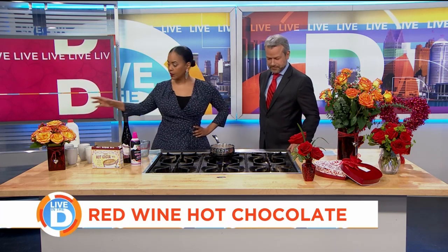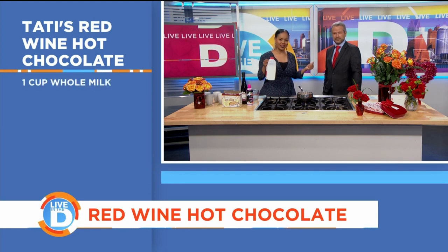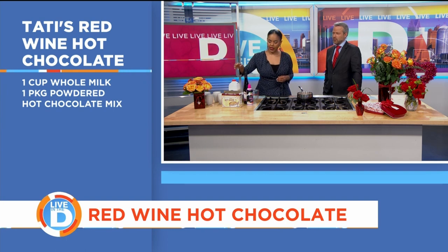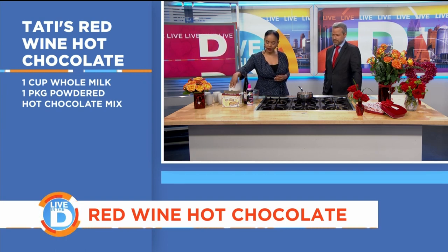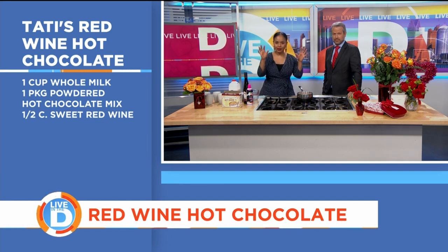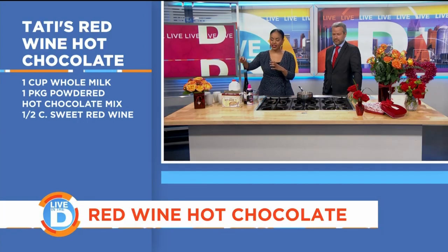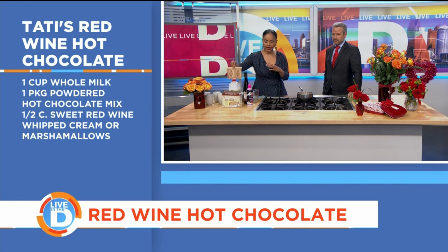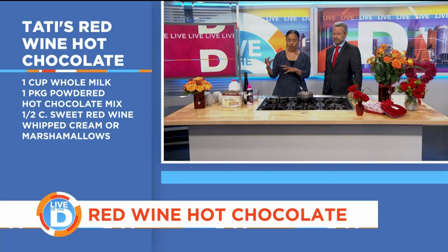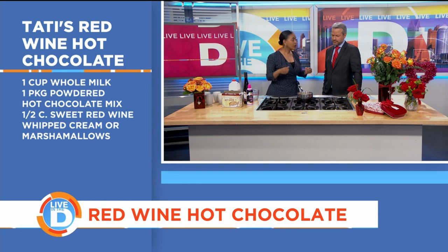Alright, so the ingredients are really simple. Some whole milk, sweet red wine — I like sweet red wine — and organic cocoa powder. You can garnish with marshmallows or whipped cream. I like to do one cup of whole milk with a package of your favorite hot cocoa powder and then half a cup of red wine. That's a one-to-half-cup ratio, but if you don't want it that strong, use a little less wine. If you like it stronger, add a little more wine.